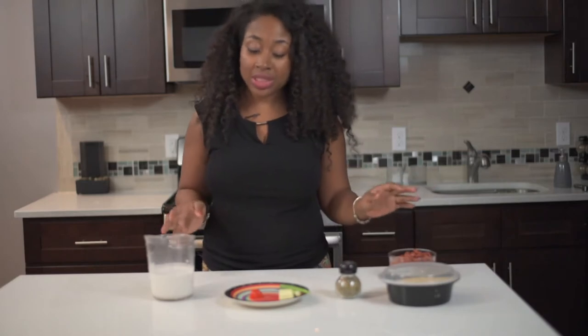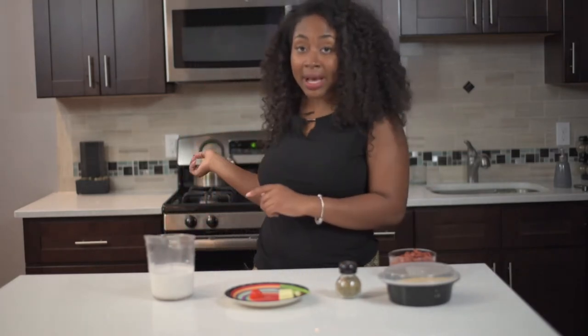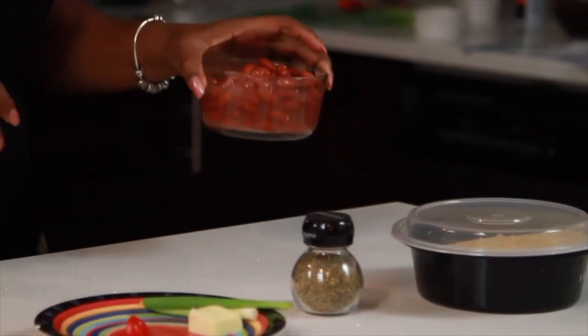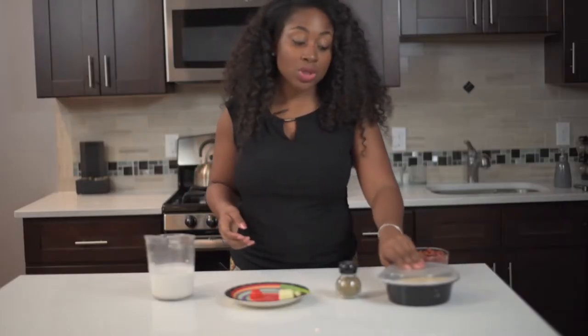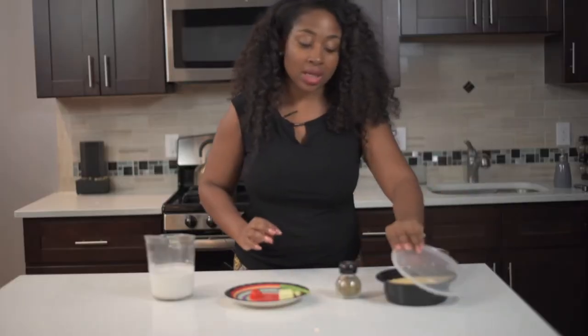Here are some of the things you're going to need to start off. You're going to need boiling water, which I have in the back boiling. You're going to need red kidney beans — you can keep all the juices that were inside the can. You're going to need rice; I'm using long grain rice, just regular rice, not brown rice.